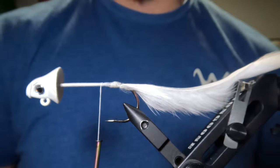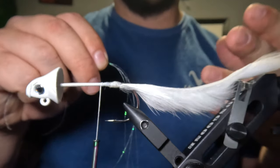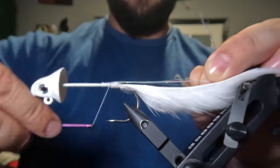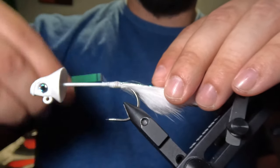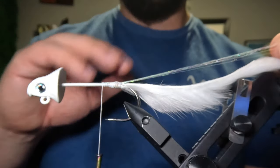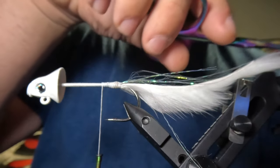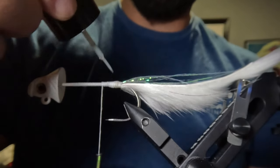Now we're going to tie in some flash with our tail. I'm using some Polar Flash in Opal Mirage color — five total strands folded in half over my thread — and I'll tie it into the underside of the hook shank all the way back to the base of the tail. After tying that in, I'll wrap my thread back up in front of the rabbit hide. We want our flash to be about equal to the length of our tail, which comes out just about perfect. I'll then create some taper in the flash by cutting some of that material back from the midway point all the way to the tip of the tail. After tapering the flash, I'll apply a little more bone dry over the thread wraps holding it in place for additional security.